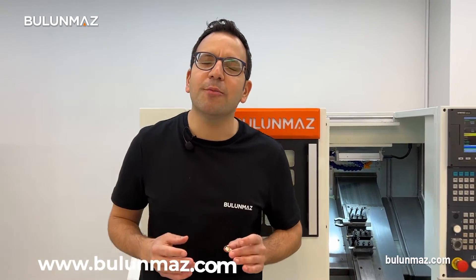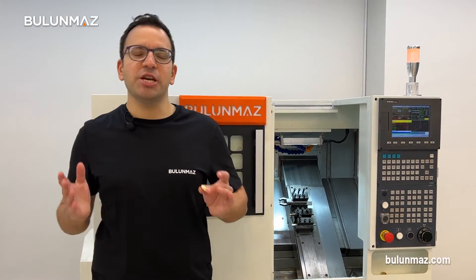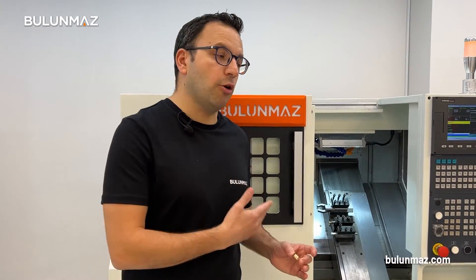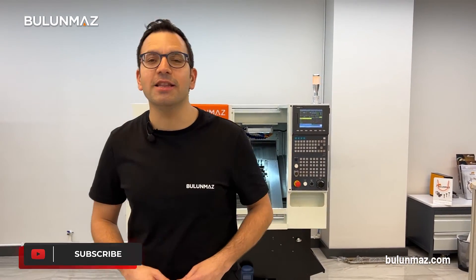If you want to learn more about our CNC lathe machine, you can have a look at our website at www.bulunmaz.com. You can always come to our YouTube channel and check out our CNC lathe machine playlist. You can also check our Instagram account at Bulunmaz. I put the links of many other videos about our CNC lathe machine below in the description — just have a look when you have free time. Please don't forget to subscribe to our YouTube channel to support us. See you again in the next video.